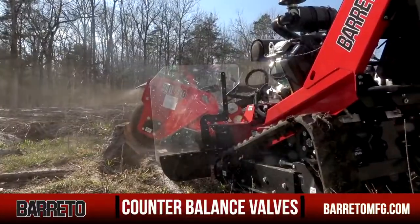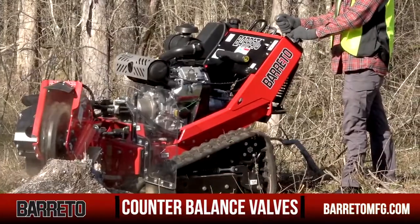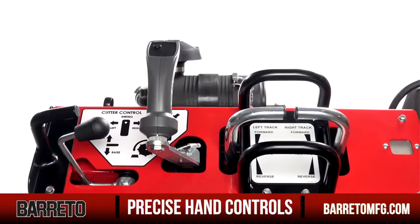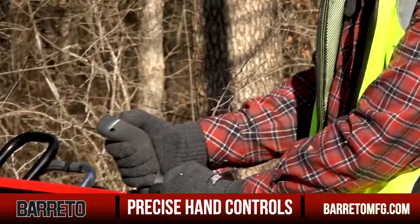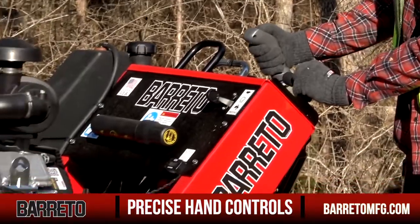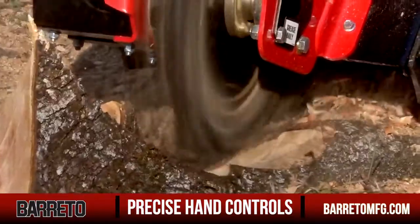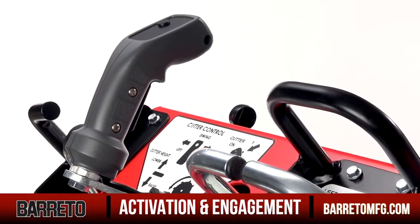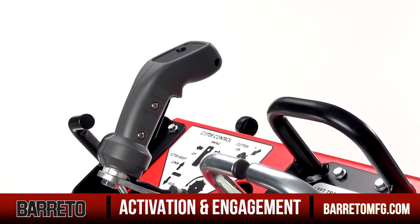Counterbalance valves on each track drive prevent the motors from slipping while the cutter wheel is operational, even when you're working on a slope. The handles on the console easily and precisely control the articulating arm and the cutter wheel's back and forth movement, along with the depth of your cut as the 30SG reduces the stump to chips. There's a switch on the control handle for activation along with a secondary safety switch to prevent accidental engagement.